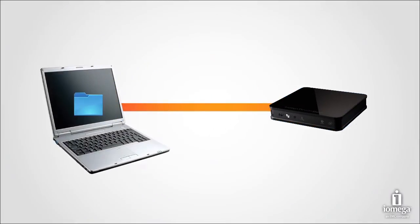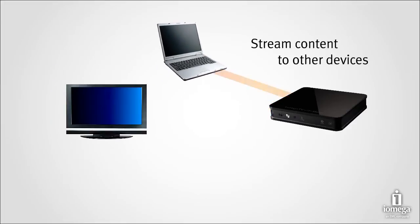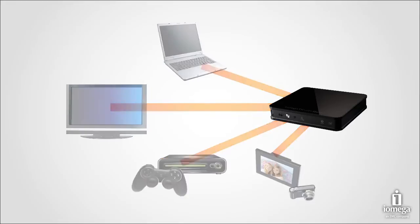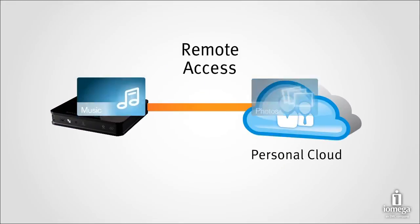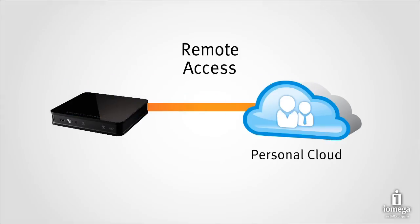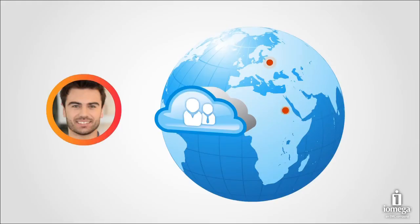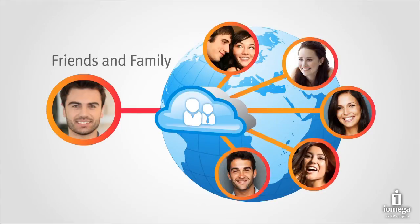iOmega TV with Boxy plus network storage provides you with advanced network management capabilities. Access and manage files from any network device, and stream content to other devices. With this powerful feature, you can even access your content remotely via iOmega Personal Cloud. Your iOmega TV gives you the ability to access, view, and share files from anywhere you have an Internet connection, and is ideal for sharing with your friends and family.